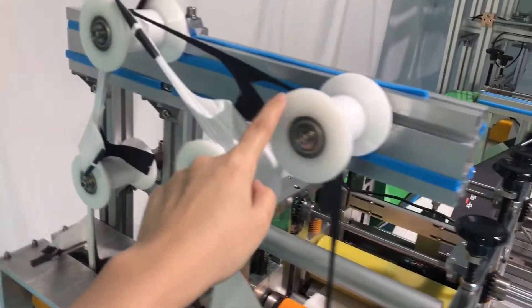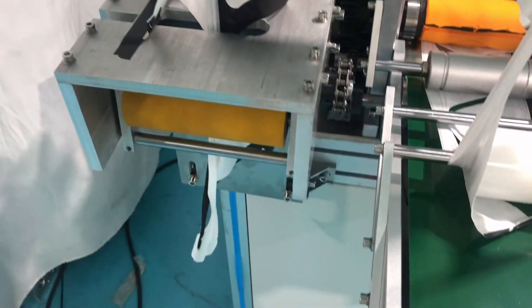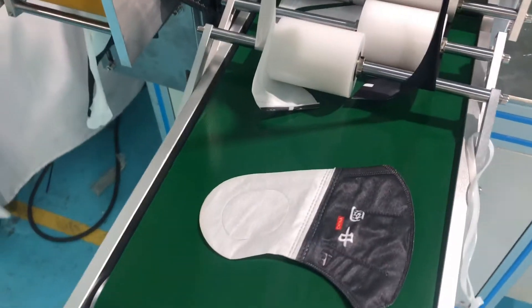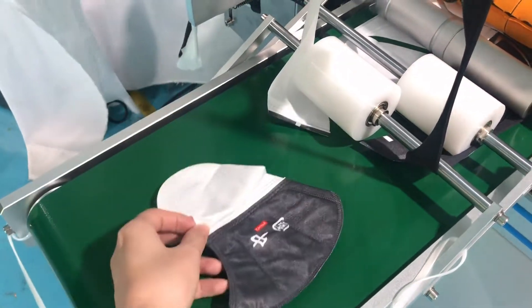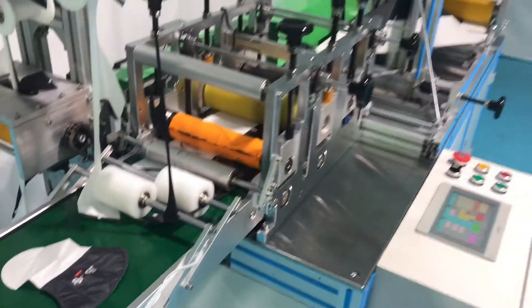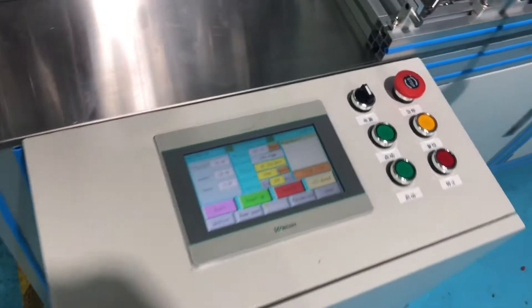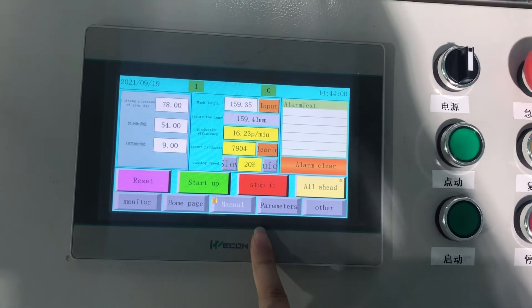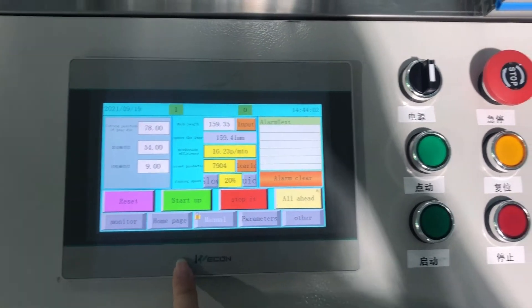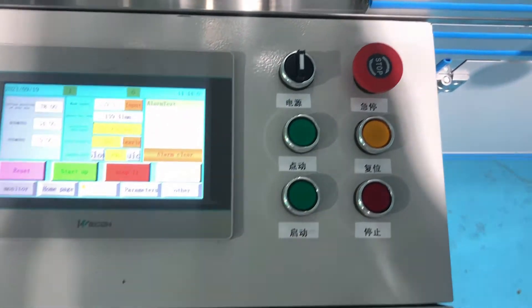Here is the waist connection device. Now we can take the finished mask from here. Let's take a look at our screen — we can customize the language for the customer. We have some buttons for specific functions here.